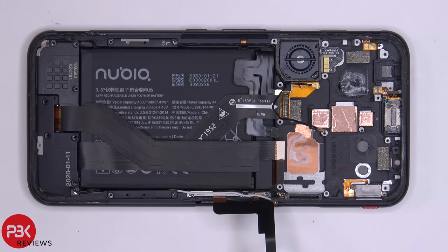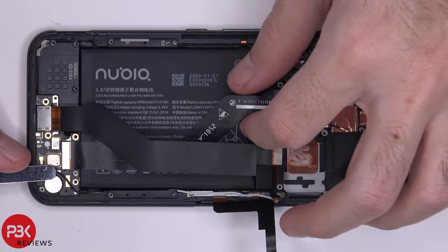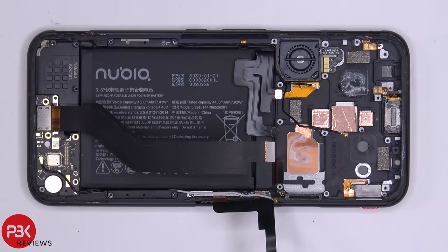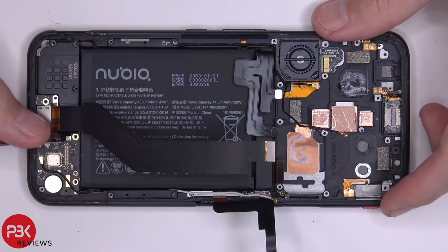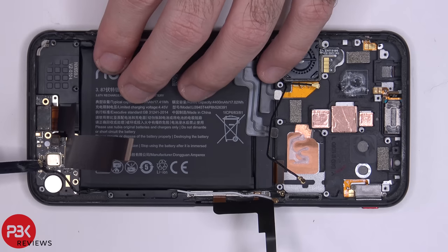Now we're going to remove the bottom plastic cover. We're going to disconnect the cable over here which leads from the bottom board to the top main board. We're going to disconnect the fingerprint reader cable, and there's one wire cable over here to disconnect as well — just pop it off.